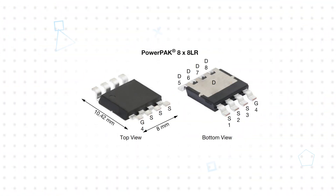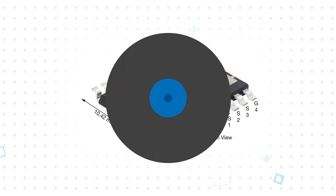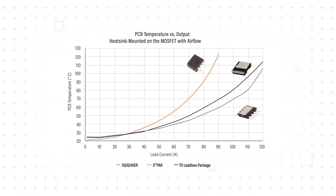The PowerPak 8x8LR package is optimized for top side cooling, with the exposed drain pad on the top side. This configuration allows heat to be dissipated straight to the heat sink or enclosure, rather than inducing thermal stress to the PCB. The resulting lower PCB temperature allows elimination of thermal vias and reduction of the negative impact on adjacent components, and the overall PCB size can often be scaled down to achieve a smaller and simpler design with higher power density.